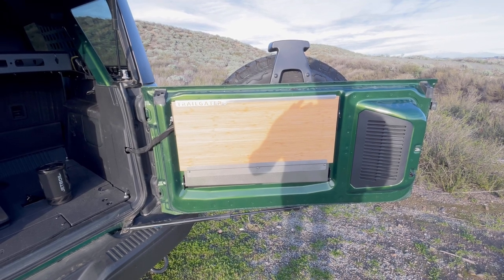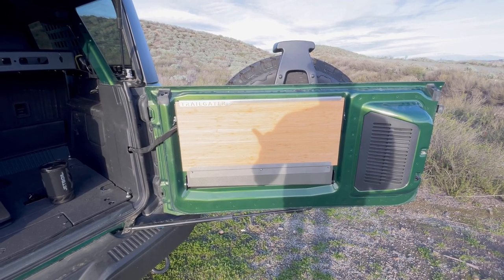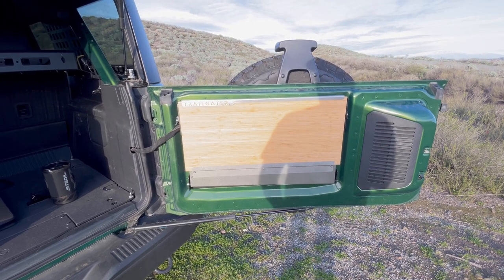What made me decide on this over the Goose Gear was: one, price was a little bit cheaper; and two, this is a no-drill option. It was really important to me to get one that I didn't have to drill into the tailgate.